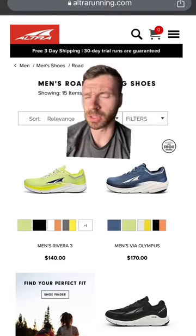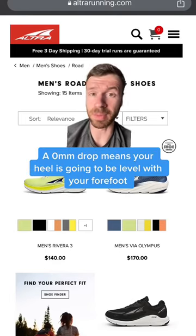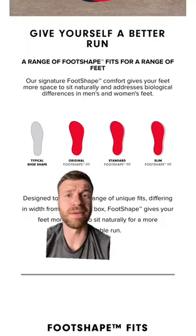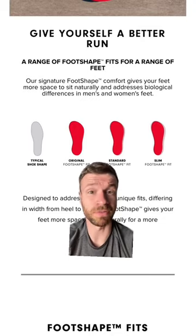Of course, we have to talk about Altra, probably the most popular brand in this space. They have a 0mm heel-to-toe drop, which does take a bit of an adjustment period. They also have different versions of their foot shape, so you can find something that works perfectly for you.